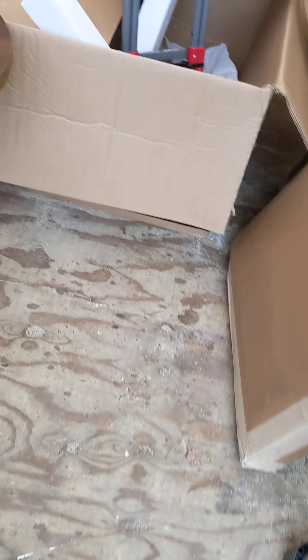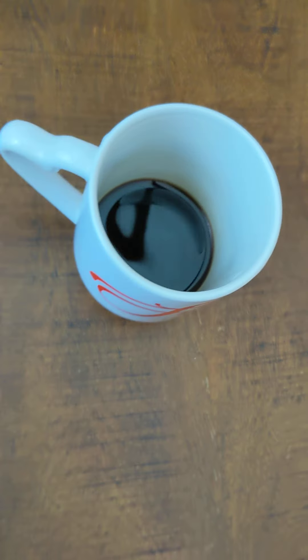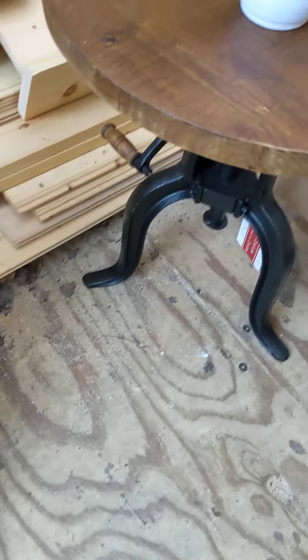Hello guys, so today I'm going to try to stain this table. I have some little missing paint all over, so I'm going to try to stain it with some natural coffee. This is what the table looks like.